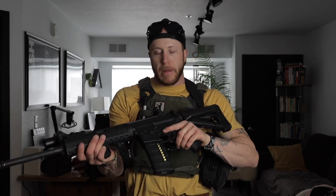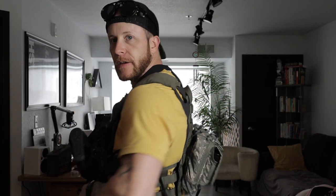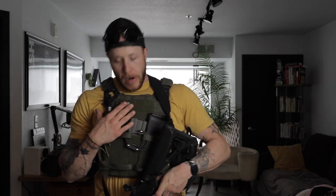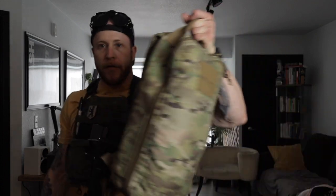Welcome back to the channel. Today we're going to talk about my civilian Minuteman kit. This is a fast mobile setup. It's not meant to be weighing you down, not meant to have a ton of gear in it. This is a quick mobile, get the heck out of Dodge. I also built a backpack for it. This comes with us either way.